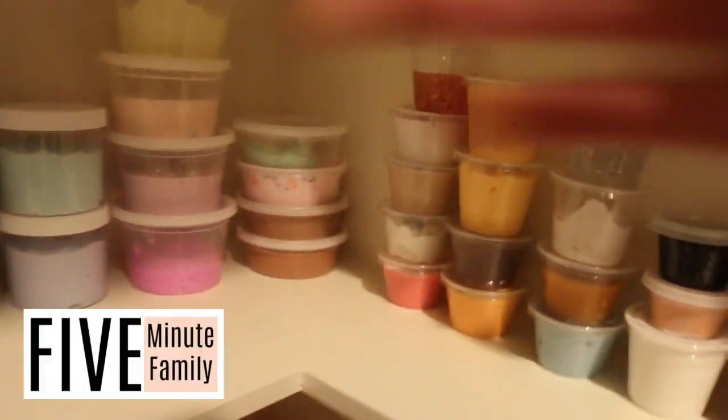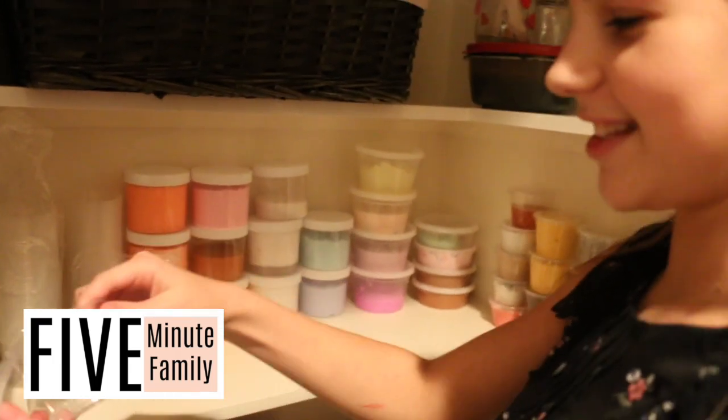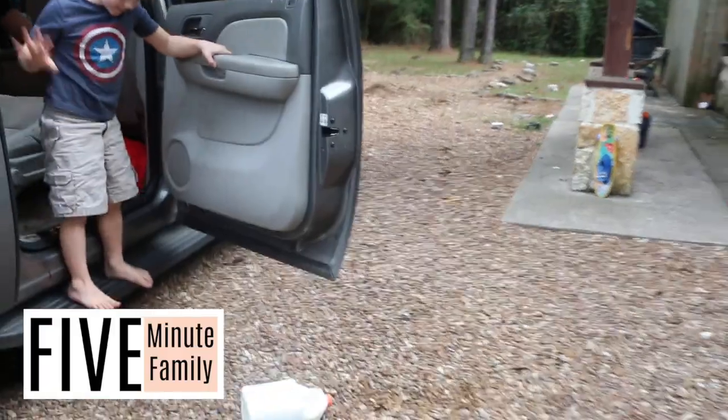I need two containers of me. Look how cool this is, guys. Like I get to pull it out. I love these little containers. They're so cute. Whoa!